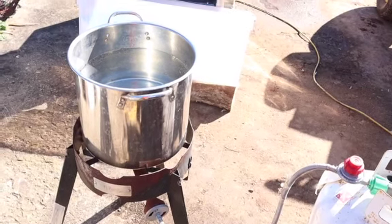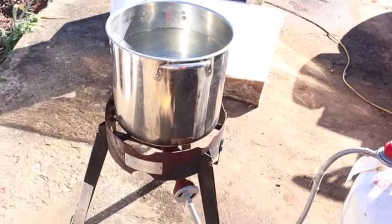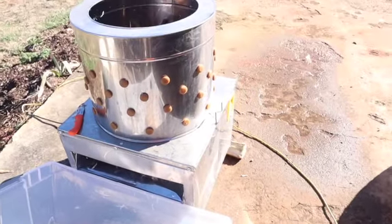Now, if blood and stuff like that bothers you, you may not want to watch this video at the very beginning. So, first of all, we're getting our scalder ready and it only consists of like a turkey cooker and then a stainless steel pot. Here, we've got a plastic tub to catch all the feathers and then this is our chicken plucker.